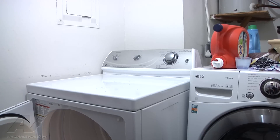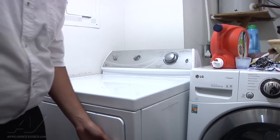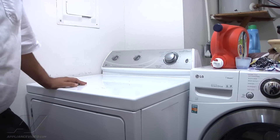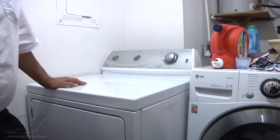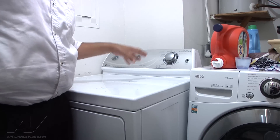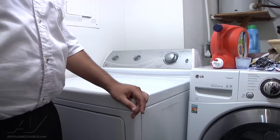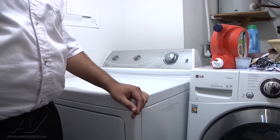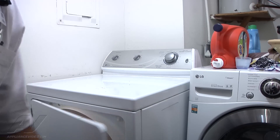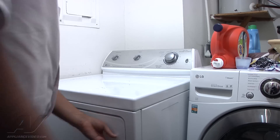We open the door to check — it's completely cold, and we also noticed it was set to air fluff. So we turn it on to regular heat and try again. We let it run for a few moments to draw warm air inside the drum, then open the door again — it's still not heating. So the next thing we're going to do is unplug the unit.